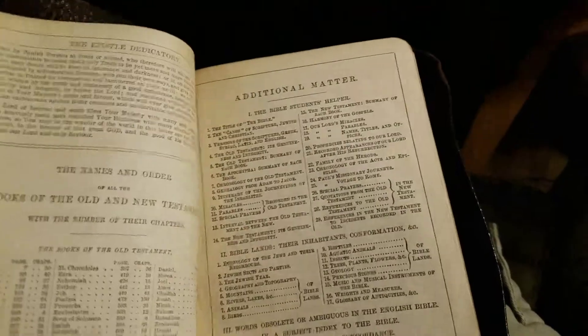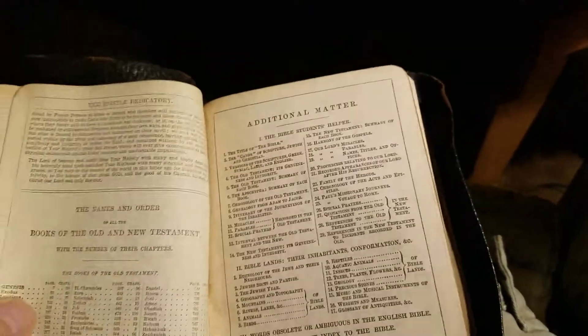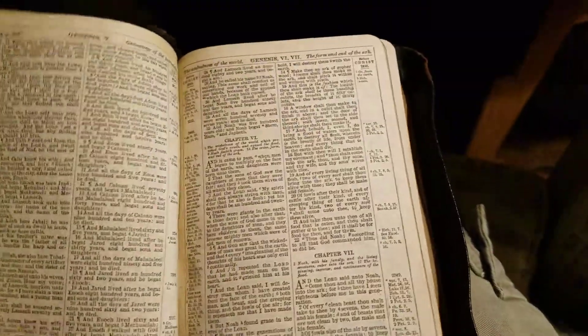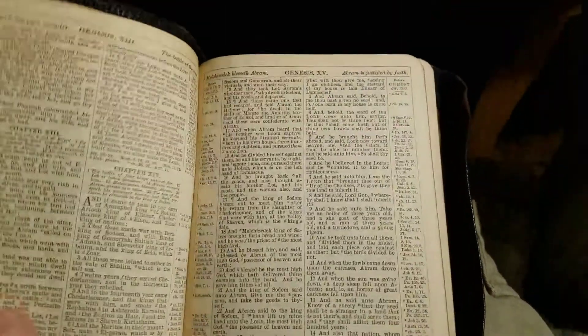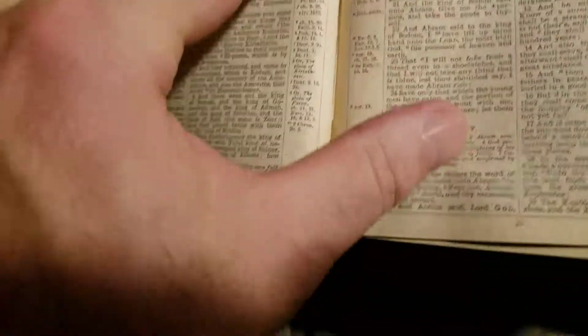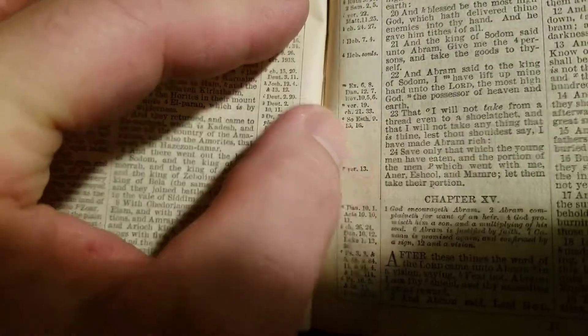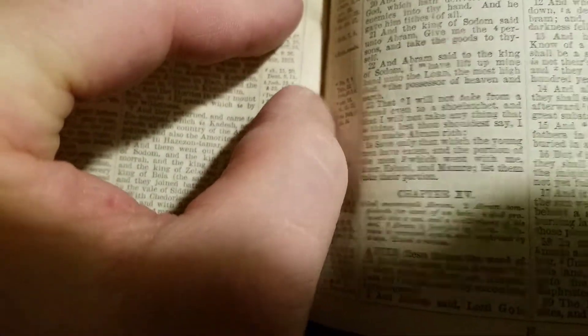It does not have the Translators to the Reader. Now, this is Silksone. The difference between Silksone and Smitsone is just the material that was used. But you can see the Silksone stitching right there.